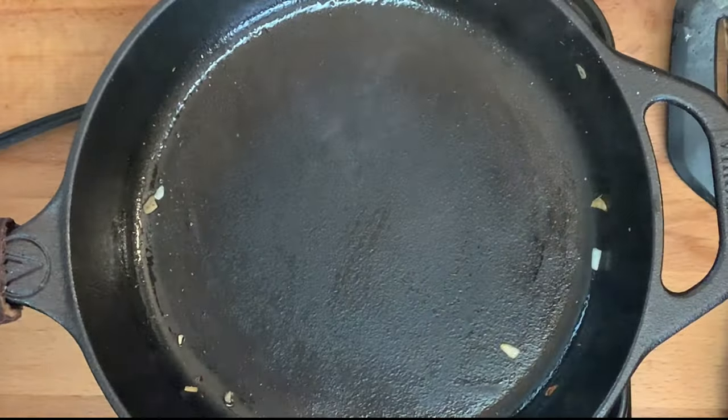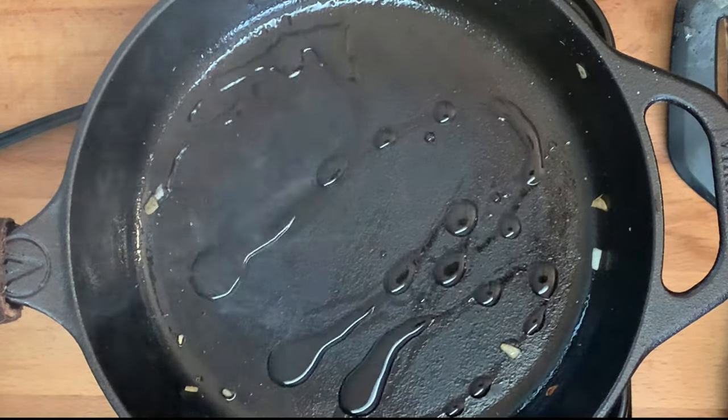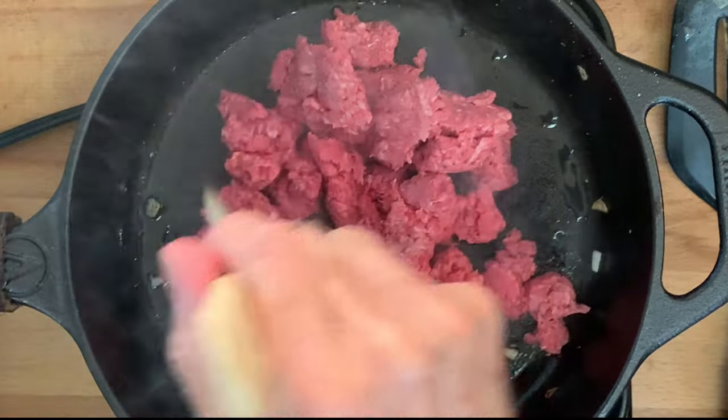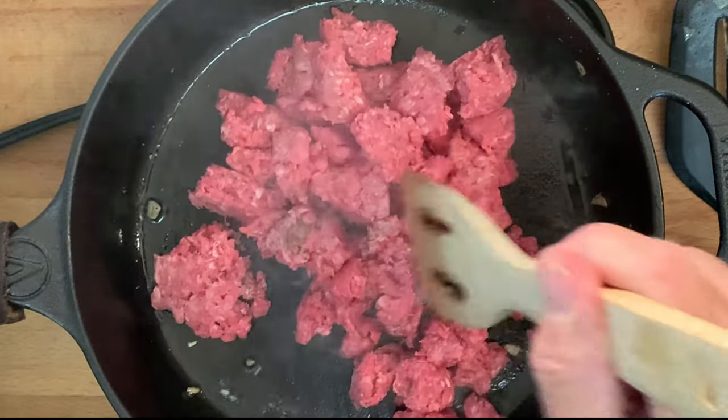In the same skillet, add a little bit more oil, add your 80-20 ground chuck, break up and cook about seven to eight minutes until browned.